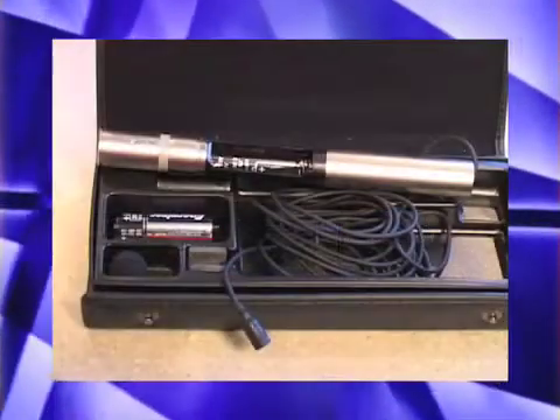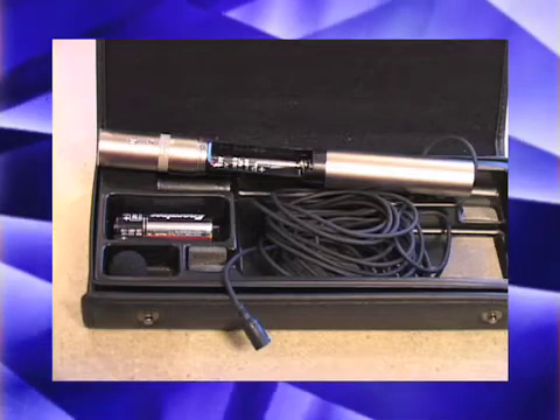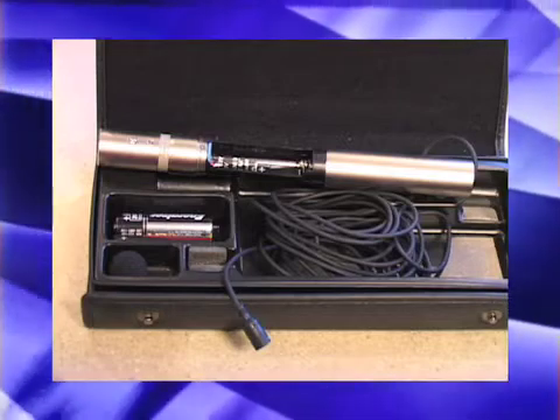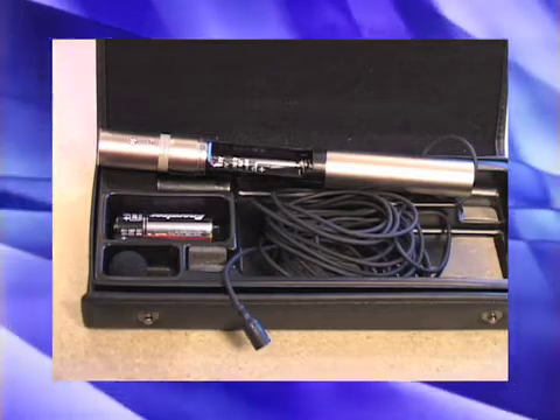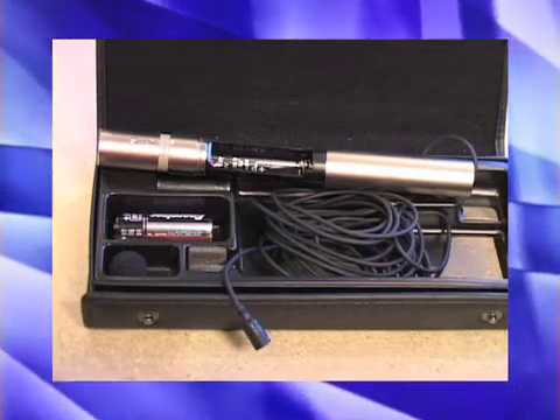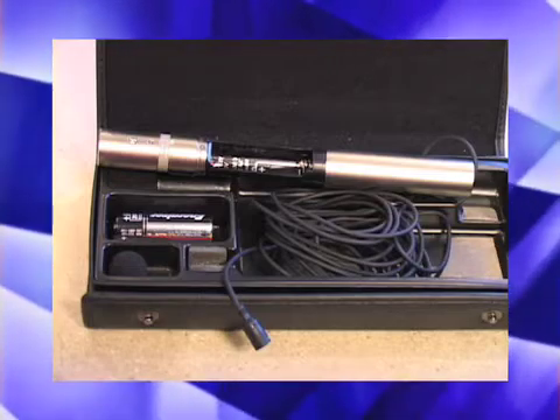An ECM microphone uses an AA battery as power. It also is an omnidirectional microphone with a wide frequency range. This microphone should never be dropped or subjected to any excessive shock. It should also be turned on 10 minutes prior to using, which ensures stable performance of the microphone.